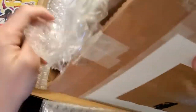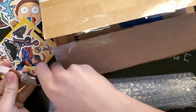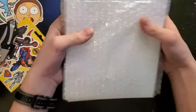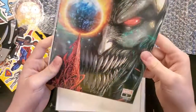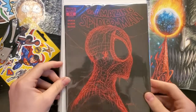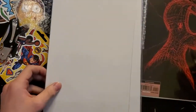All right, looks like we have the mystery box — the individual books here. Let's see what we got. King in Black number three — pretty sweet. Oh nice, I've been wanting this one forever: Amazing Spider-Man 55. I forget what the variant is called, but you see it — you see it. I've been wanting that one for a while.